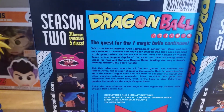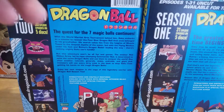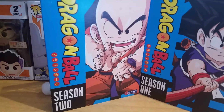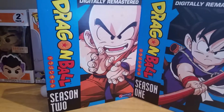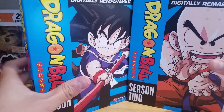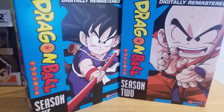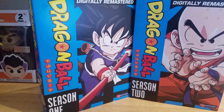The quest for the seven magic balls continues and the greatest adventure of all time begins now. Dragon Ball is just an OG classic anime — it's what started the whole franchise, from Z to Super to GT. I haven't seen the show in forever, though I have read the manga. Eventually I will get Season 3, Season 4, and Season 5, but for right now I'm starting off with these two.